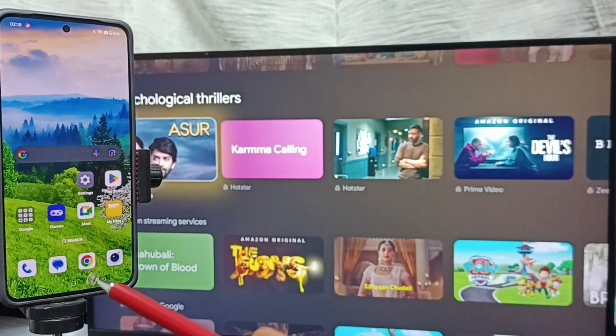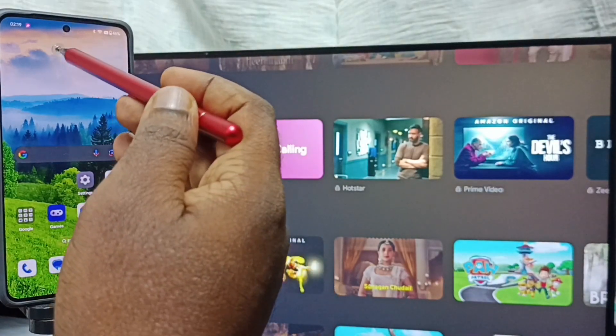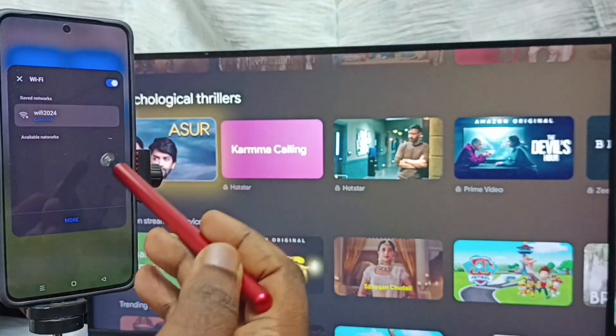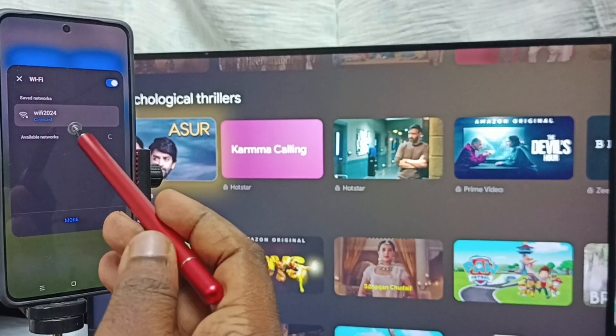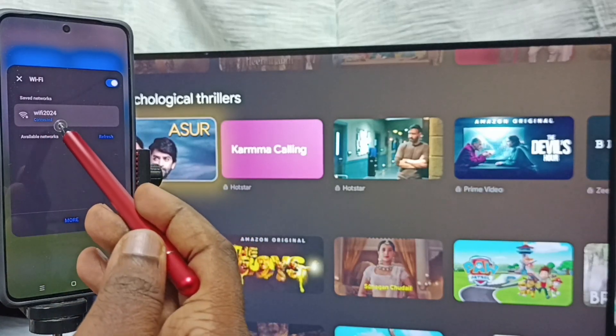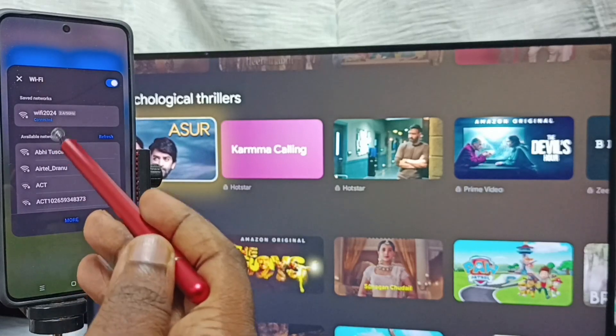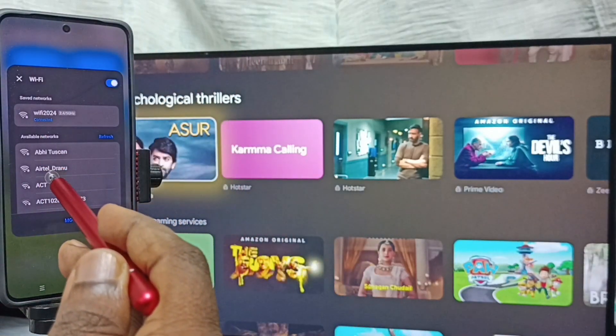After that, go to the mobile phone. Swipe down from the top, then tap on Wi-Fi. Here you can see I have connected this mobile phone to the same Wi-Fi network, Wi-Fi 2024. This is very important — we have to connect both the TV and mobile phone to the same Wi-Fi network.